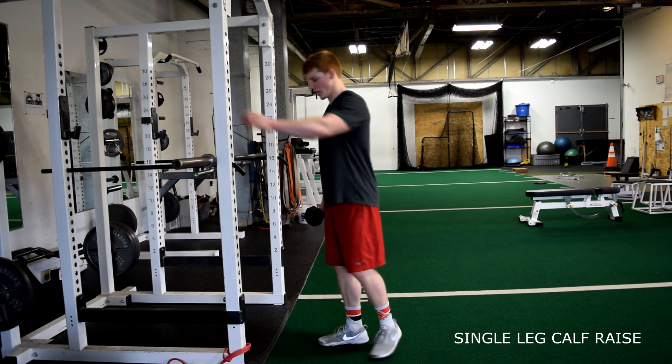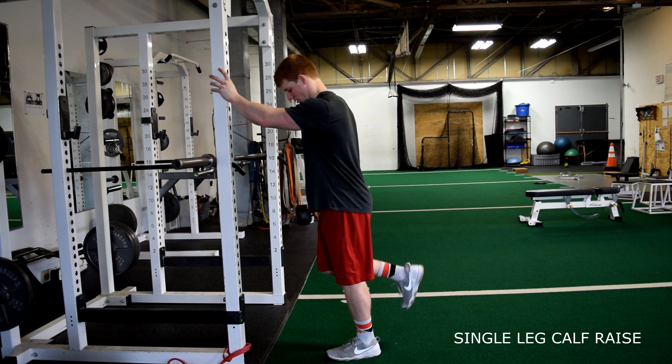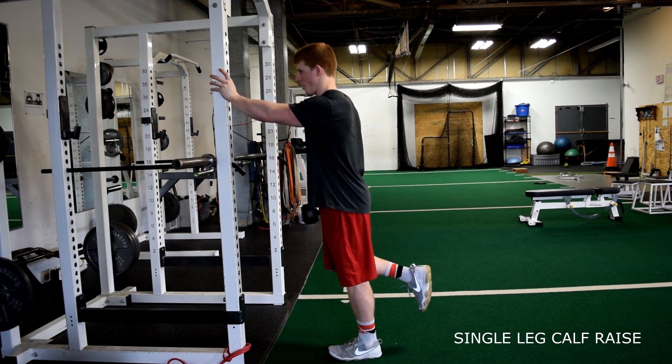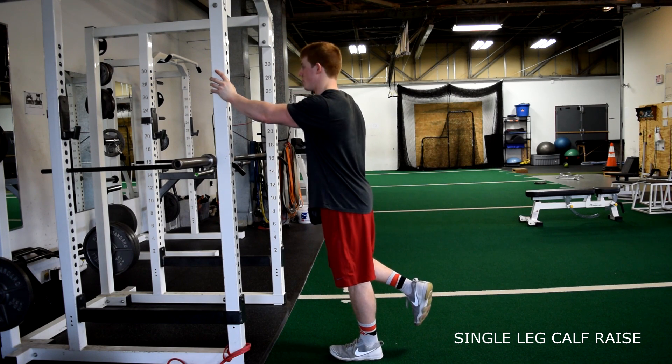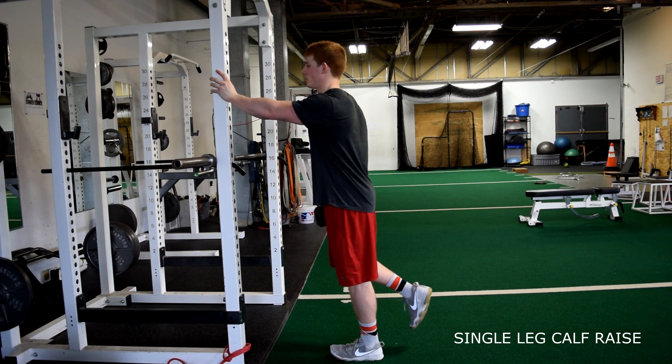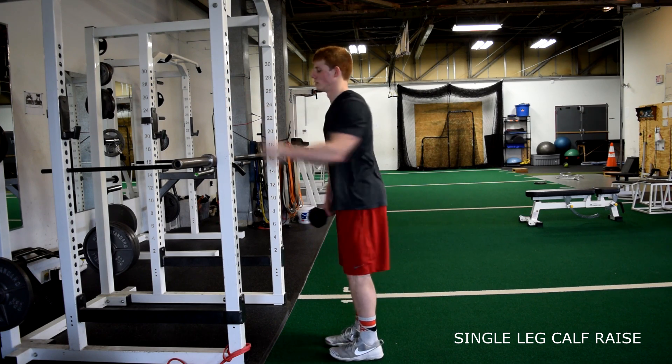Dumbbell single leg calf raise. Holding the dumbbell in the opposite arm of the working leg, perform a calf raise. Keep the working leg straight and squeeze the calf at the top of the movement.